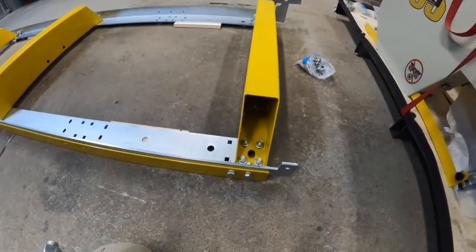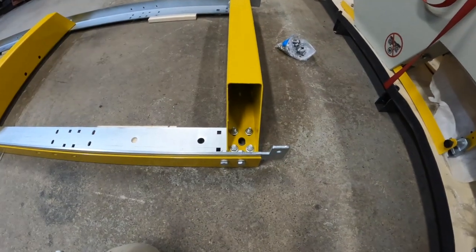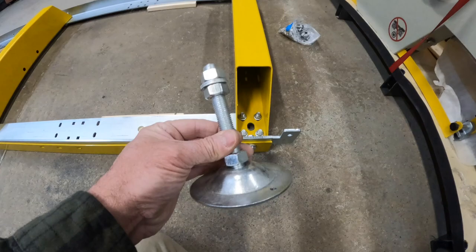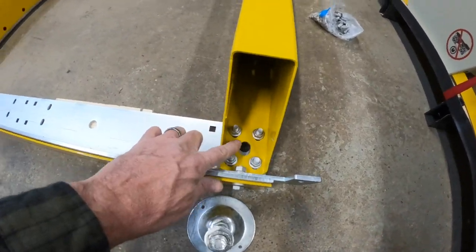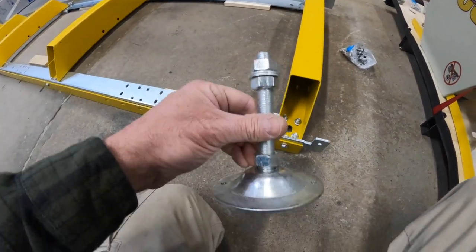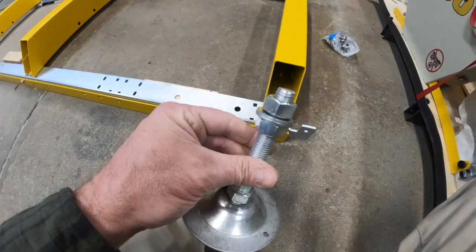I wanted to point out a step I'll be skipping. If you do not have the trailer, you'll want to do this step — these are basically the adjustable feet that go in the holes on every single one of the yellow pieces. I don't believe I'll be using these with the trailer.